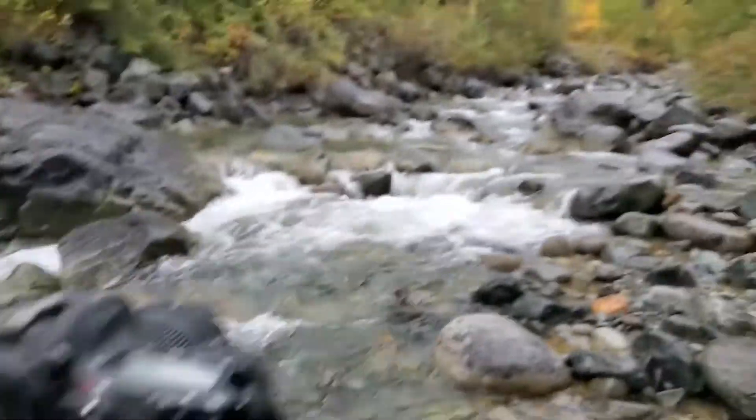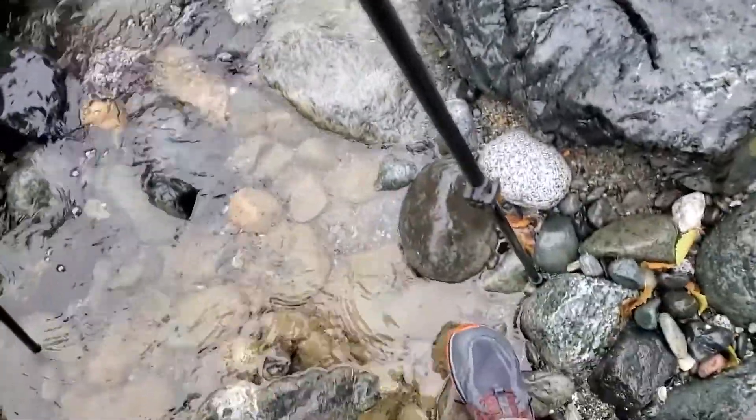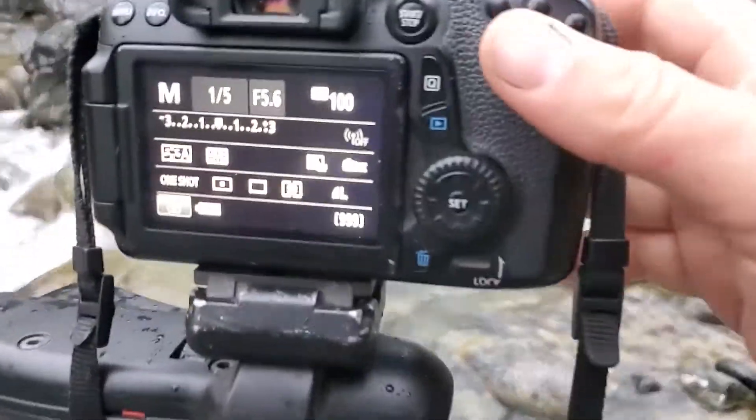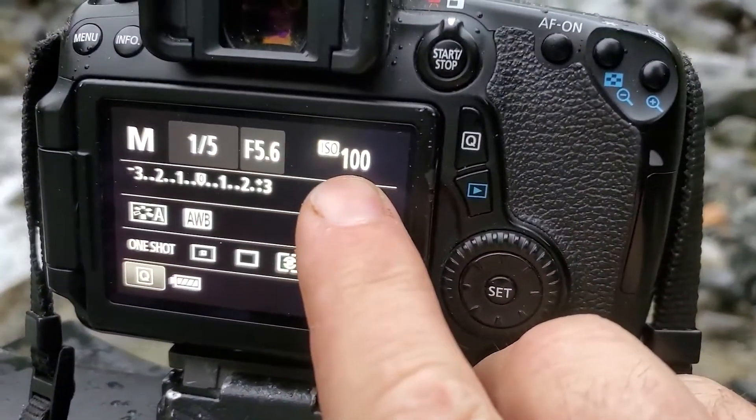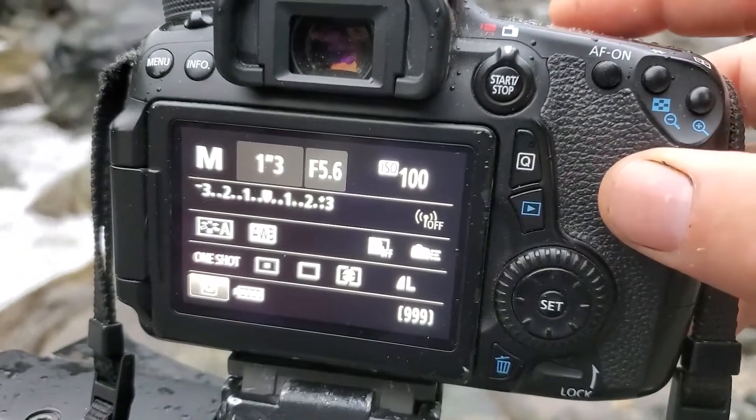Okay so I've got the camera set up here on a tripod looking at the scene that I'm wanting to shoot. I've got the tripod in the water, which is okay — it's what you want to do sometimes. I'm shooting at ISO 100 because it's a cloudy day, and I'm going to be using a really slow shutter speed.